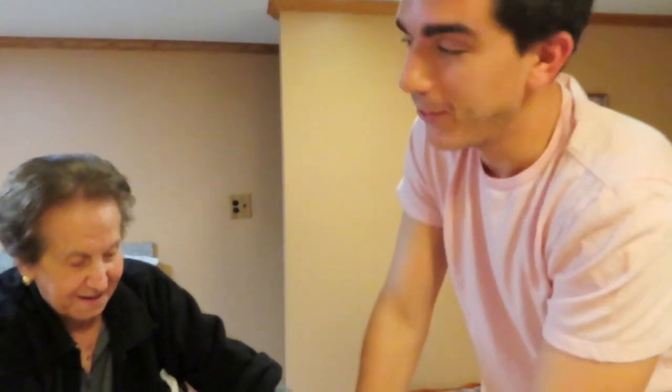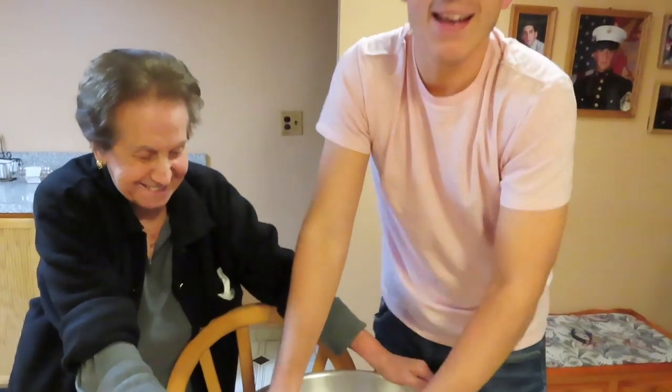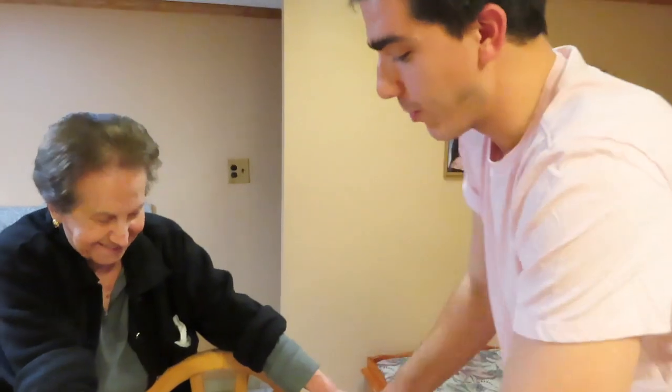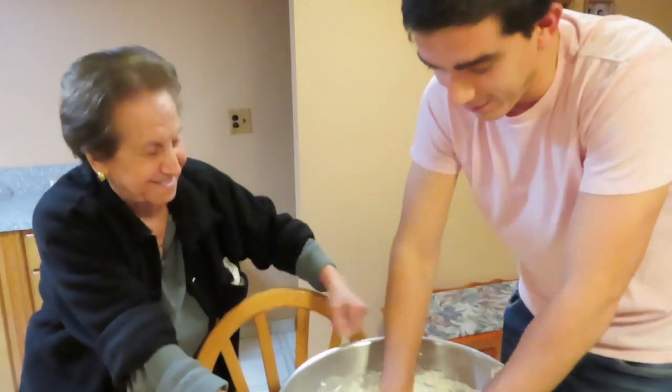Grandma came to the rescue and saved the day — she said it's too liquidy. So I added more flour because otherwise it's not going to be good. Grandma always knows best.